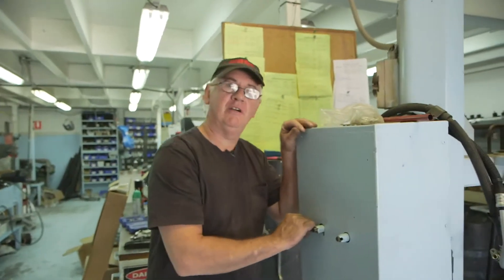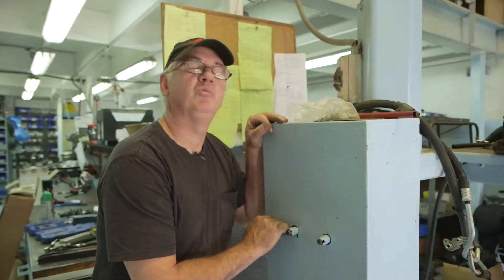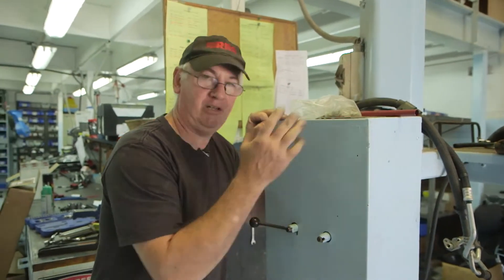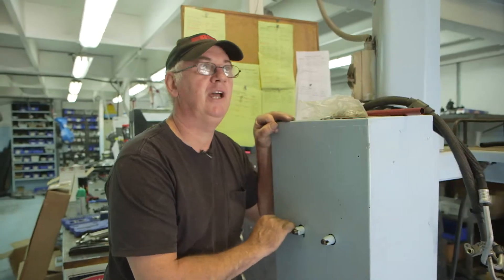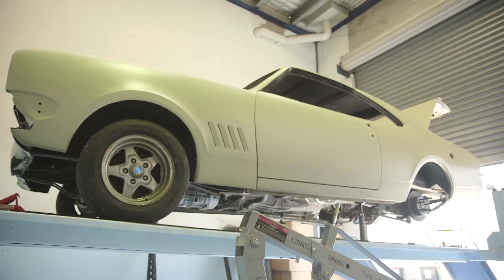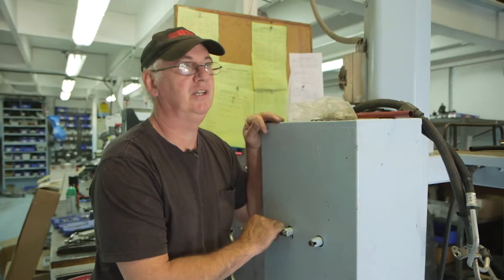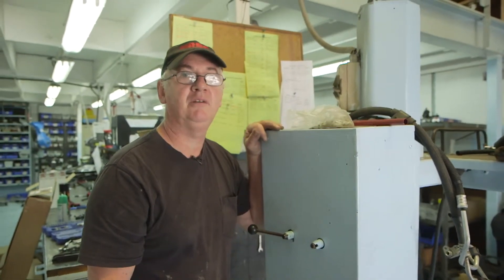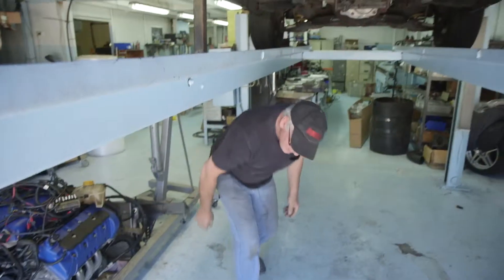We're doing something a little bit different at RRS today. We're doing an R&D exercise for LRS, our Holden division. So here we have a classic Australian icon, the HK Monaro, and we're going to show you the process of development of a three-link rear end for this model car.